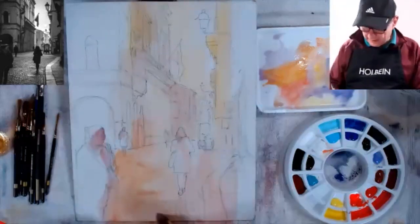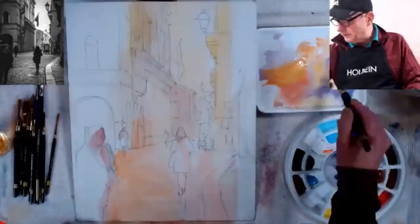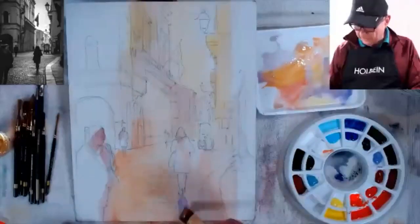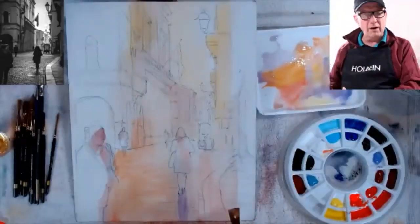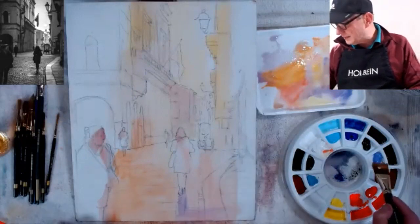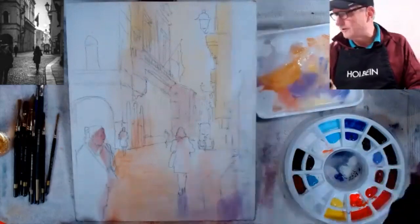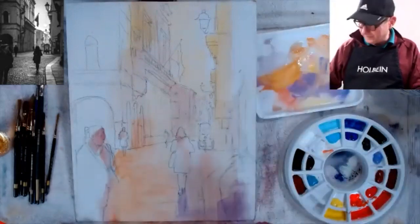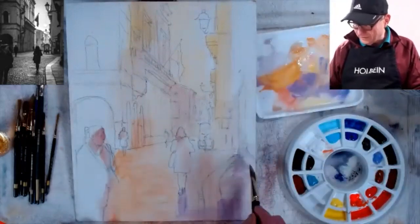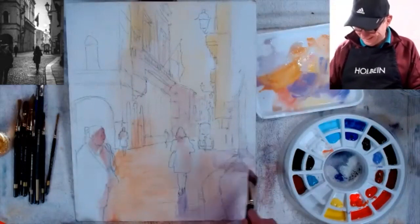One thing I love about using watercolor technique is that I never have to soften edges. When you do a wet wash, the edges soften themselves. I'm kind of a lazy painter in that way — I like watercolor so much because it does a lot of the work for me.